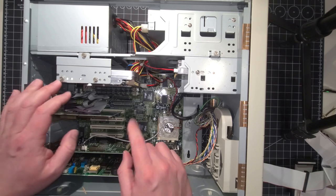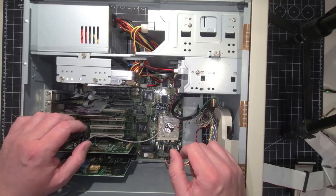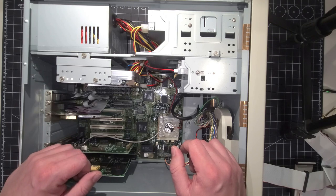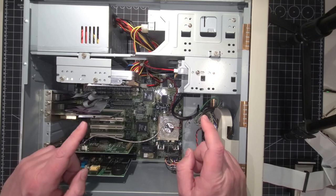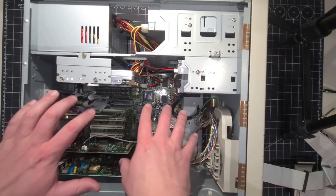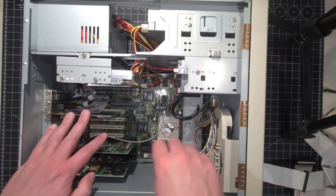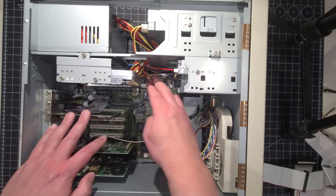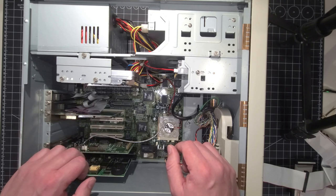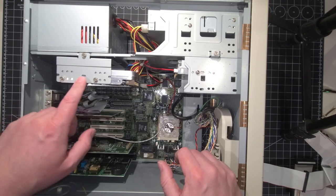Now we're just going to remove the power cables — actually, we don't really have to. The nice thing about this case, which I noticed prior to the video, is that the back plane comes off as one piece, just like our 386. You don't actually have to fiddle around inside the case while it's together. You can just take out the cards, remove the indicator LEDs, and remove the CPU power — and then that's it. You don't actually have to remove the motherboard while working within the case; you can just flip it around and remove it that way.